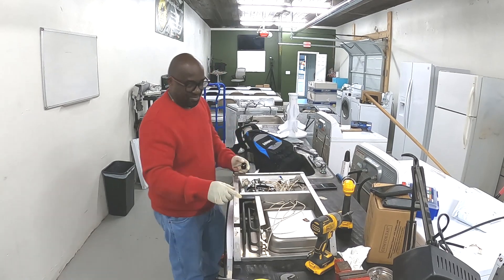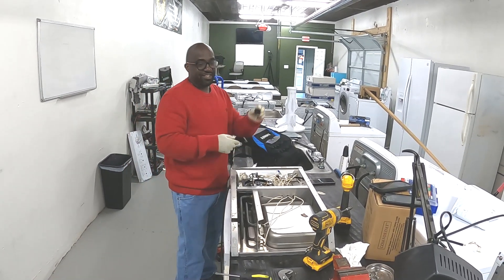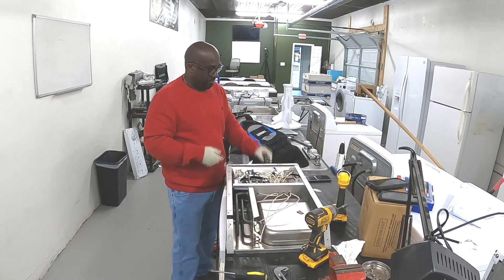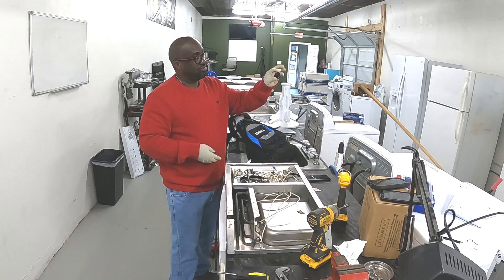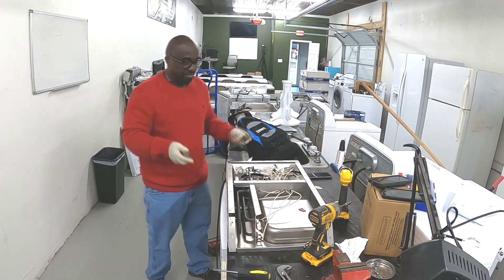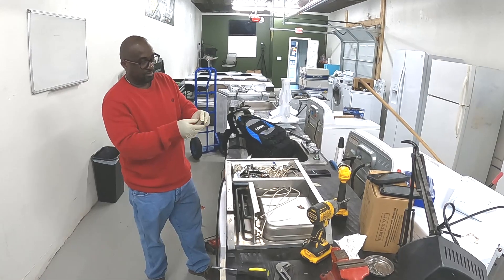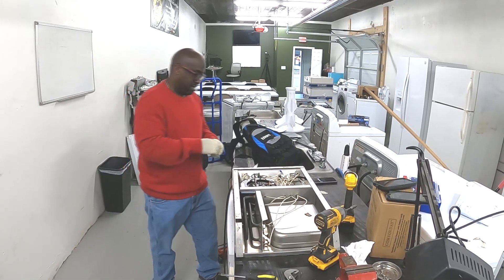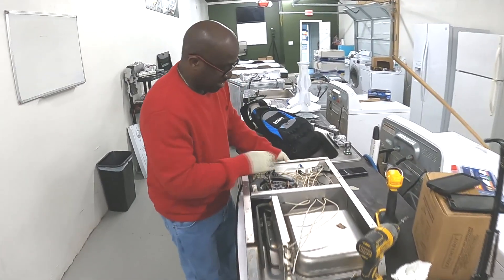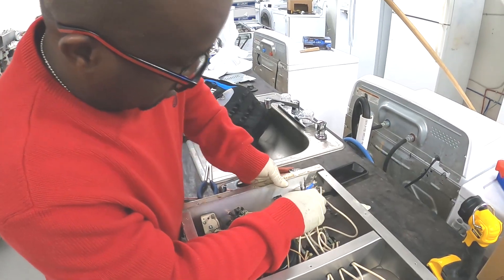We have an actual commercial appliance — a warming table — with an actual switch to turn it on and off. This switch actually went bad and burned out, so I got us a new switch. We're going to put it in — very simple. We're just going to stick the switch back into the holder right here and it just pops right back in.